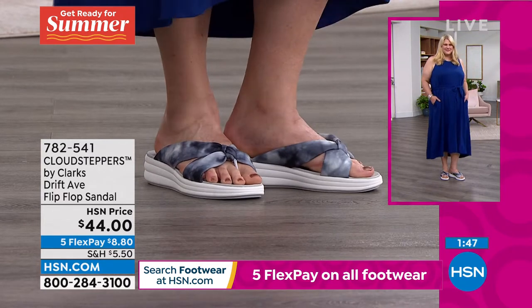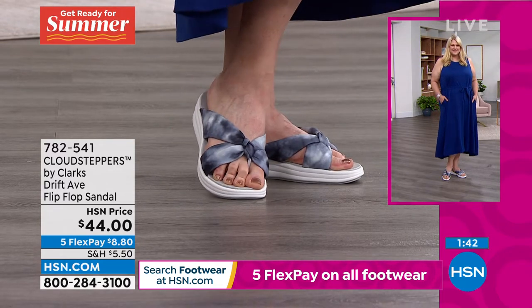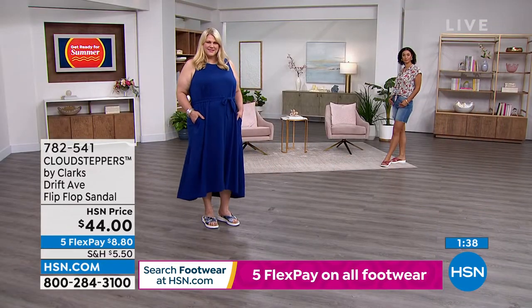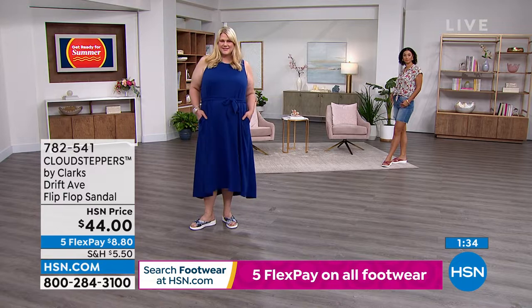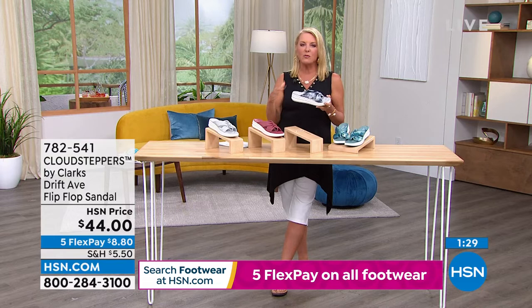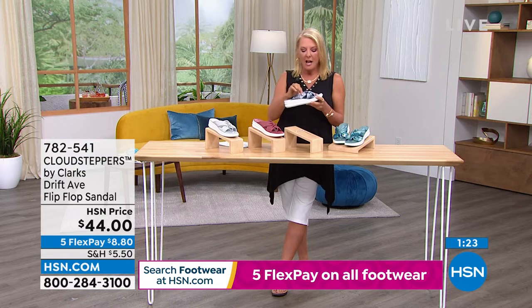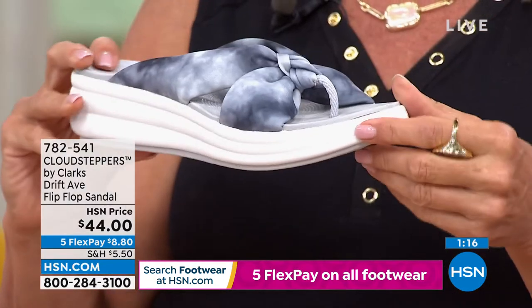These Cloud Steppers are super cute — fun and flirty. I can see you guys wearing these if you're going to go poolside, to a soccer game, or meeting friends. I had a get-together with friends before I came to work tonight and this is kind of the perfect little sandal to wear. The toe bar is super, super comfortable — Clark's would not make it uncomfortable.